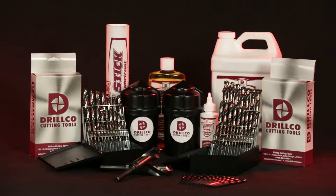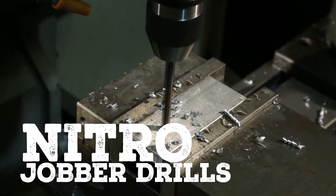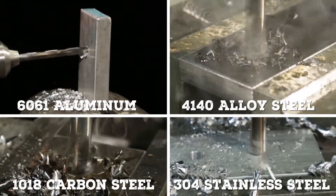Say hello to the best-selling drills in the DrillCo family: Nitro Jobber Drills, designed for CNC and handheld drilling in a wide range of applications.